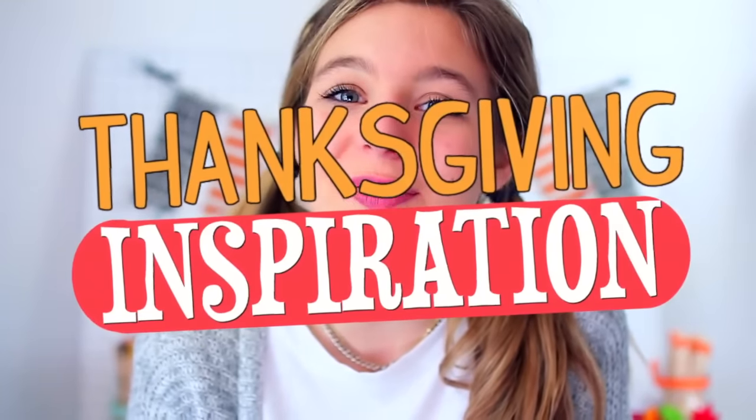Hey guys, it's Sophia, and today I'm so excited for this video because I'm doing a Thanksgiving inspiration video. I have not done a Thanksgiving video in like two years, and that was only an outfit video. This time it includes some DIY decor slash crafts, a DIY Thanksgiving treat, and also some Thanksgiving outfit ideas. I'm so excited to show you this because in the past I've just gone straight to Christmas videos after Halloween.